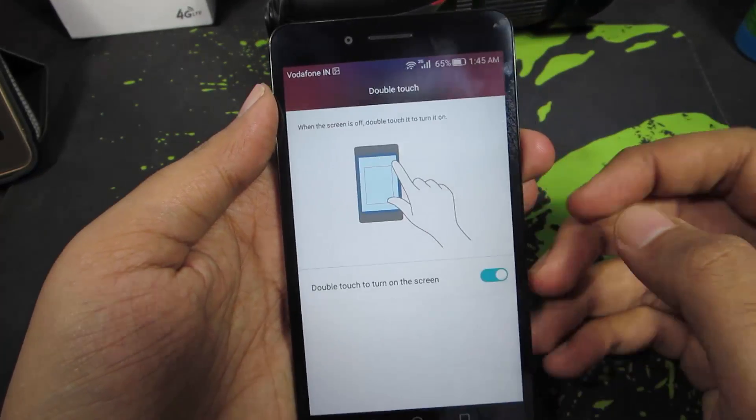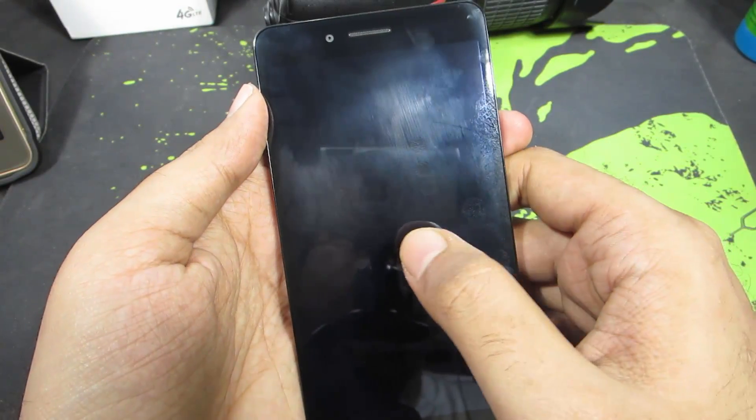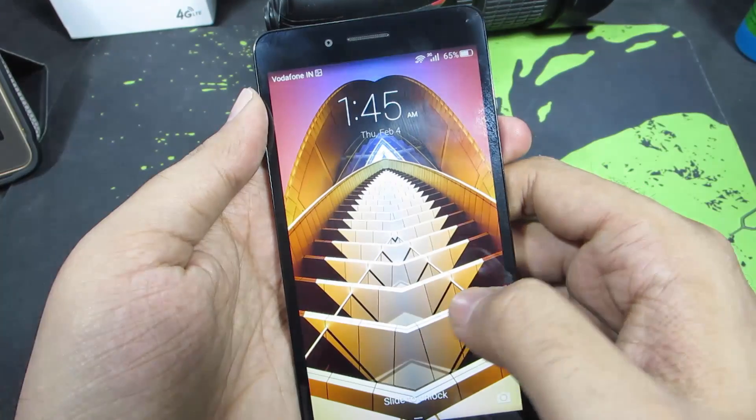Make sure you enable it. Once it is enabled, you can use the double tap to wake feature. Let me just show you — and there you have it.